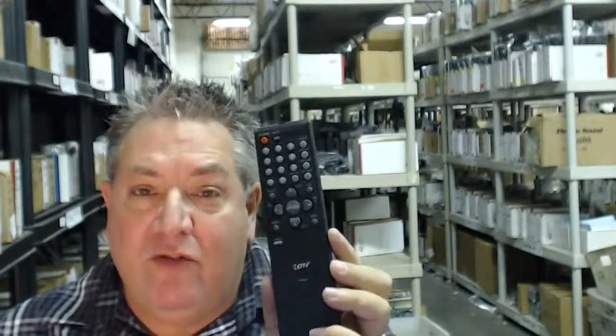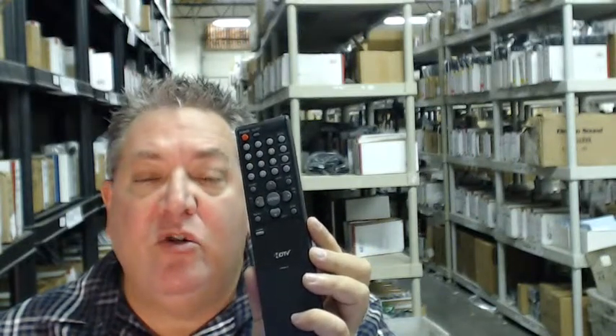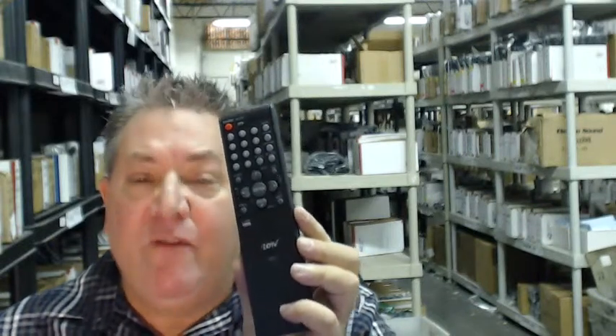Also, folks, if you want to save some money, we do have a coupon. When it says enter coupon code, just type in the word "remote" and the number 5, and you'll save $5 off the order.